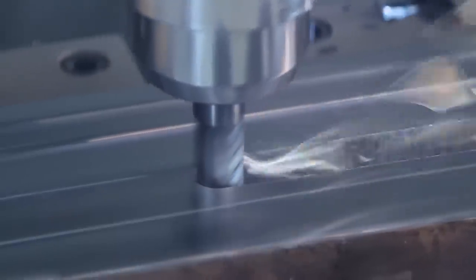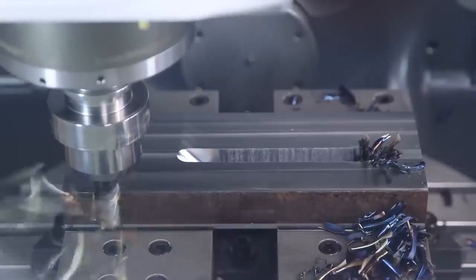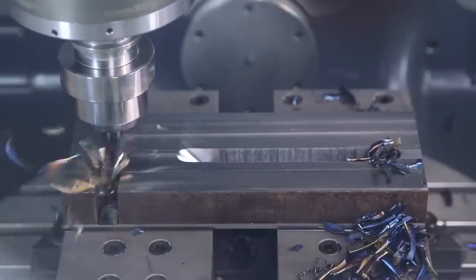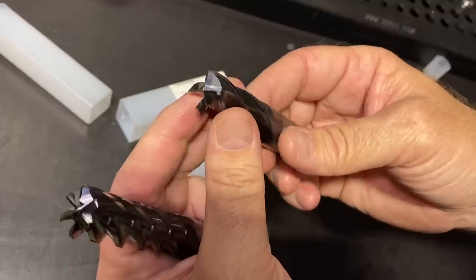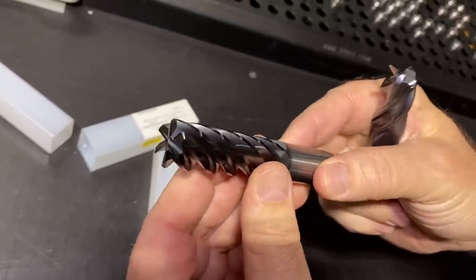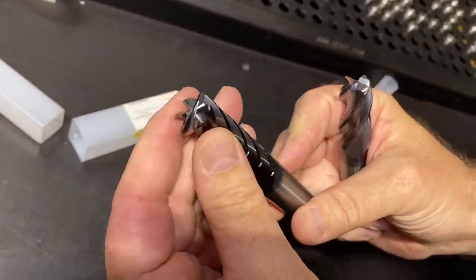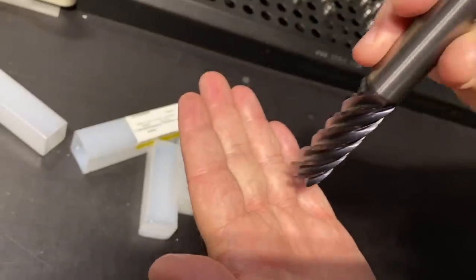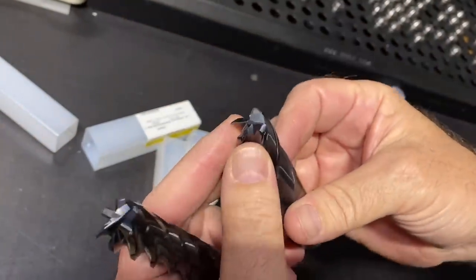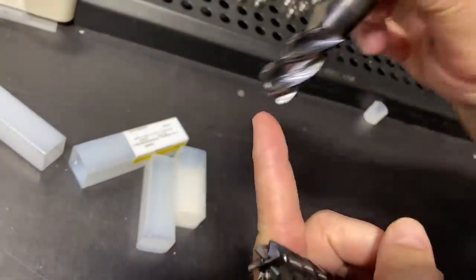We went into 1018 steel, straight down into the cut — huge surface foot, huge MRR, huge feed — and it just went straight through the steel and handled it; it did not break. When you look at a tool like the Harvey 3, it's used for peripheral milling, so you don't ramp aggressively with it — in titanium you ramp at like two degrees, a gradual ramp. But the Harvey 1 TE, because of the way it's designed, you literally can go at a 45-degree angle and ramp straight down.